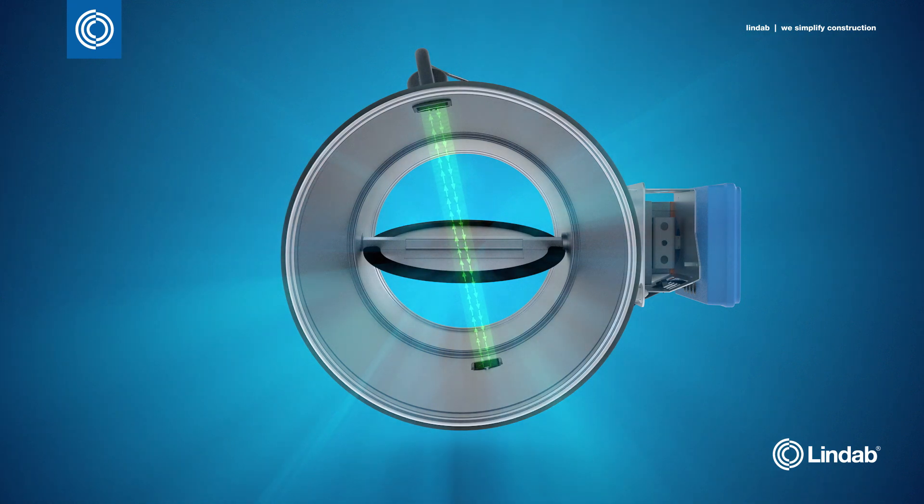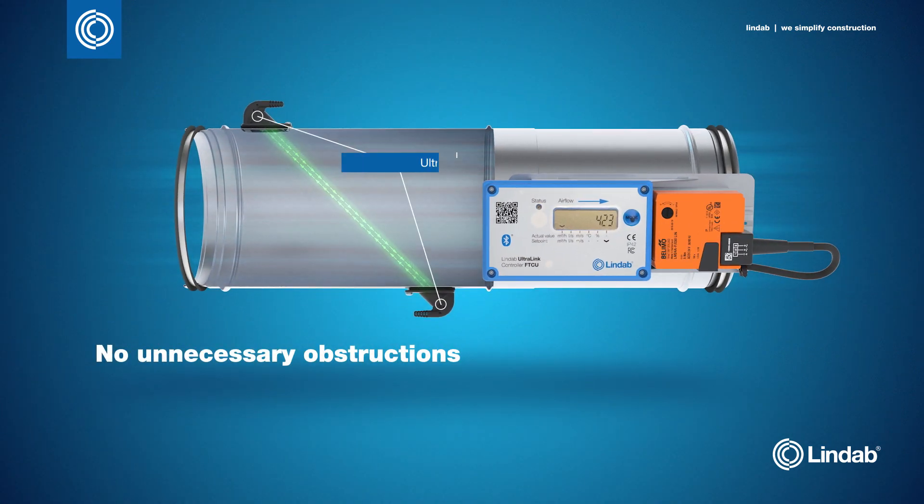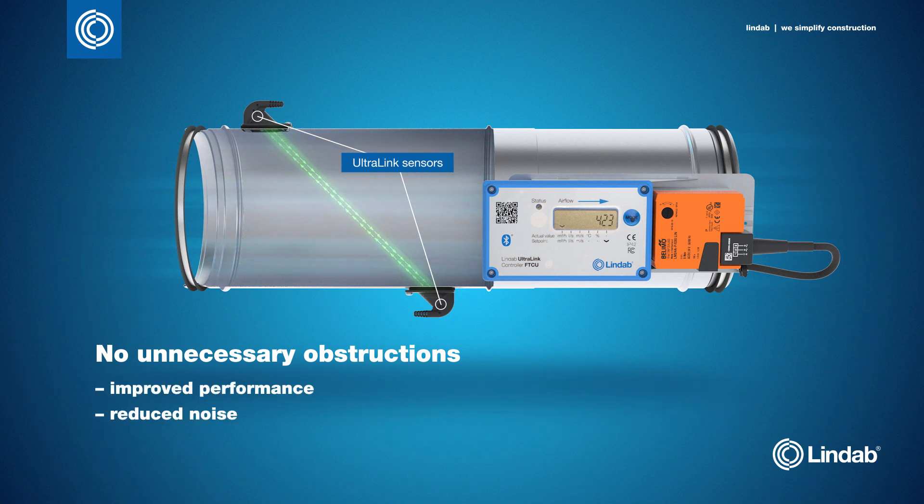Unlike traditional systems, the sensor is located outside the airstream, so there are no unnecessary obstructions in the airflow, reducing the accumulation of dust and dirt particles. This improves the performance, reduces the noise, and makes the duct system easier to clean and maintain.